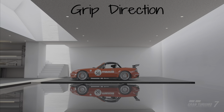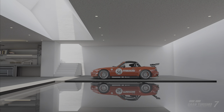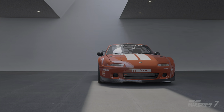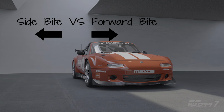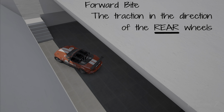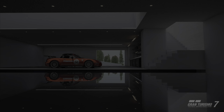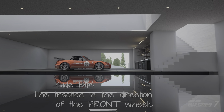Before we get started, I want to explain grip direction. Unlike grip racing, drifting is unique because grip levels are actually dialed in for two different directions. Maximizing grip in one direction will reduce grip in the other. Forward bite is the traction the car has in the direction of the rear wheels, and side bite is the traction the car has in the direction of the front wheels.